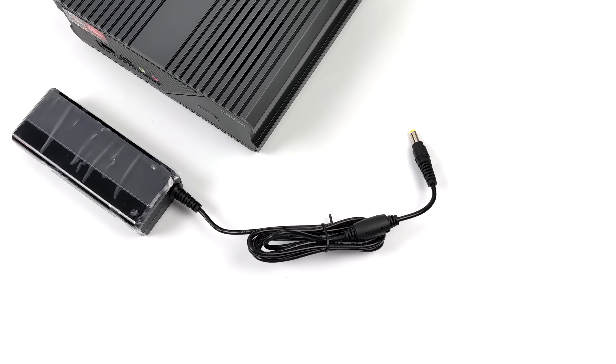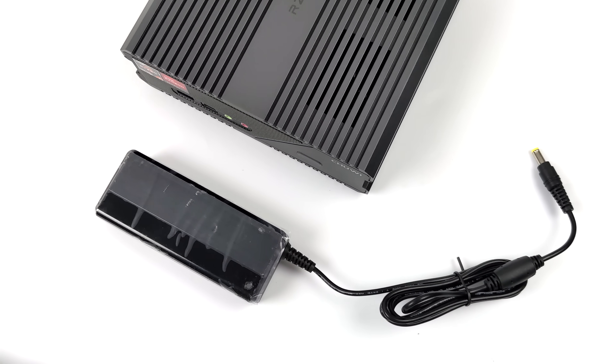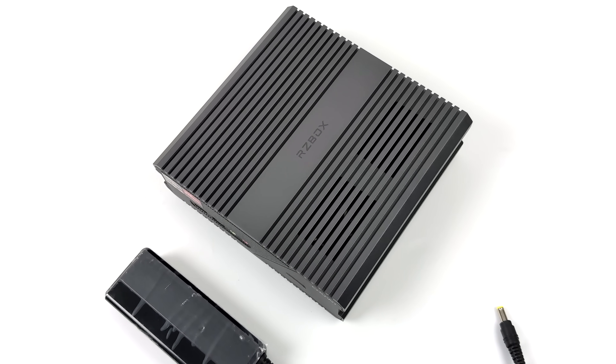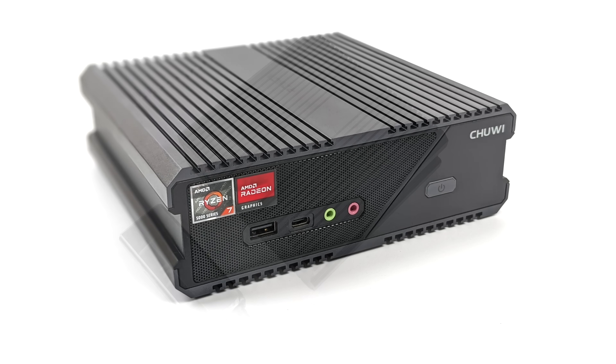Inside the box you're going to get a user manual, a 90 watt power supply, and the RZ box itself. There's not much else going on in here. There's no mounting system for the RZ box, but it can be laid vertically or horizontally.